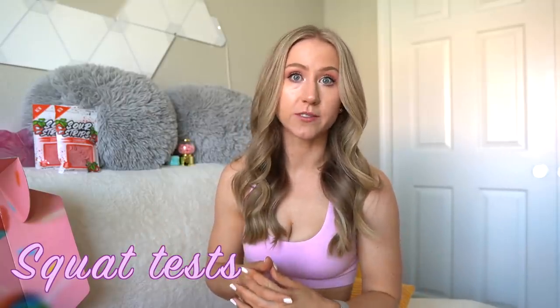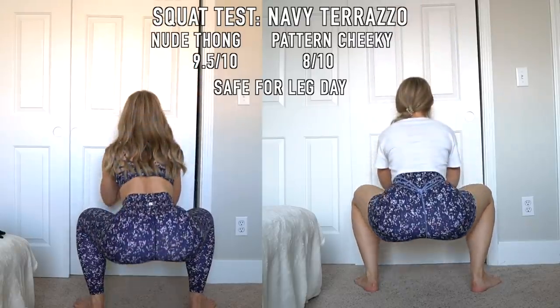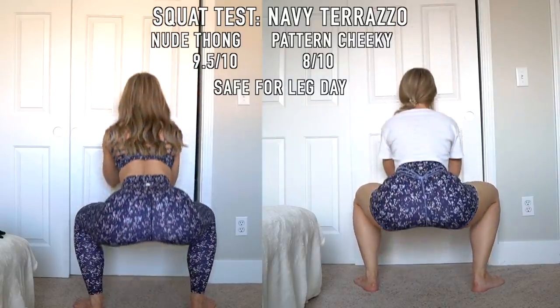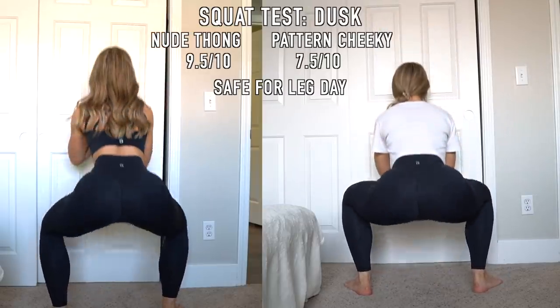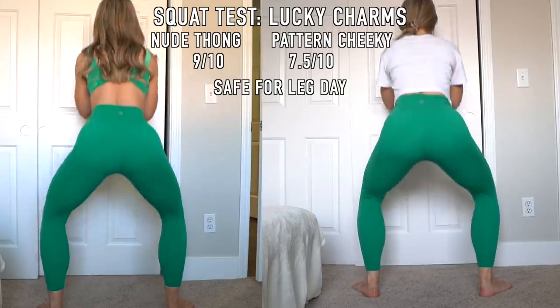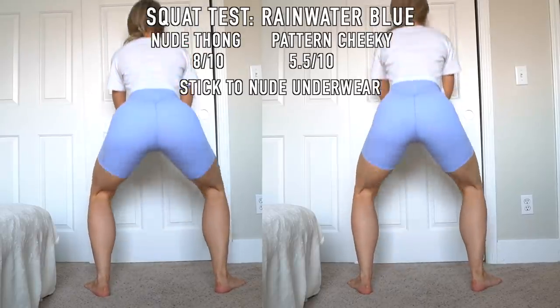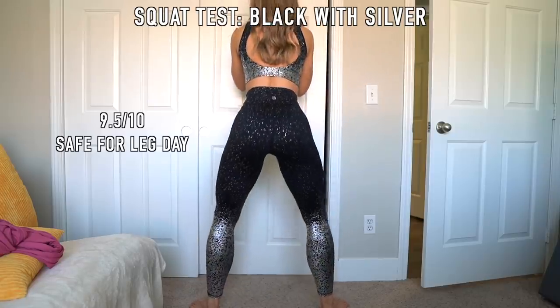Now I'll be inserting all of the squat tests. I assume most of these will be very squat proof because there aren't a lot of super light colors. Oftentimes I organize my Buffbunny reviews based on fabrics, but this time I'm going to break it up into leggings, then shorts, then sports bras, etc. Give me a comment down below which format you prefer.